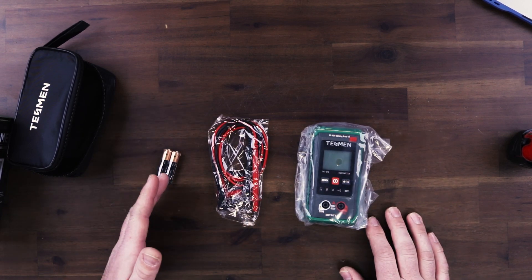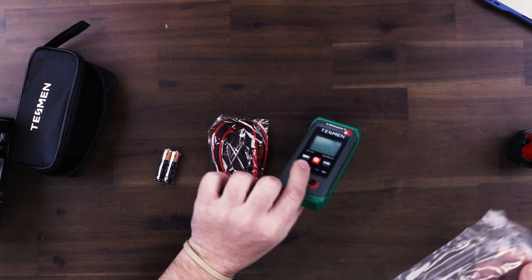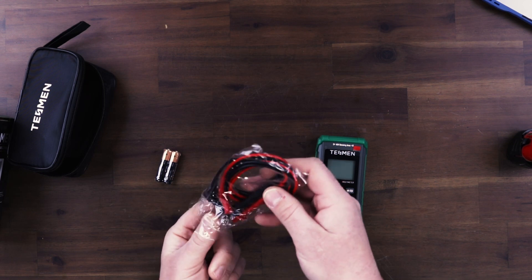It does come with batteries — that's awesome, especially at the price point of $9.99. You get a really good carrying case for the price. And in here, you get the multimeter and you get the leads.